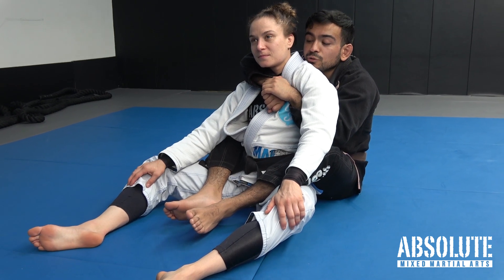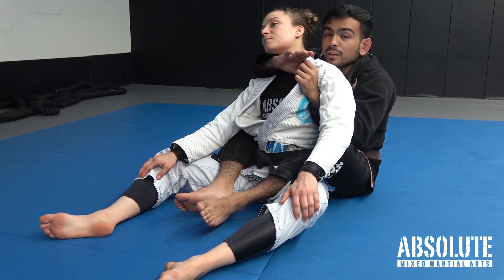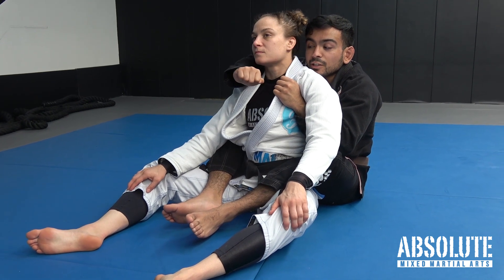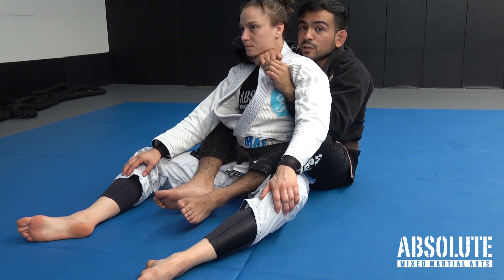To set this up, I'll usually use the underhook hand — my top hand — to open the collar up, and I'll slide my thumb in just to here. It's really important that I turn my wrist this way, so as my thumb goes in I turn my wrist to wrap the collar around the neck as well as my wrist.